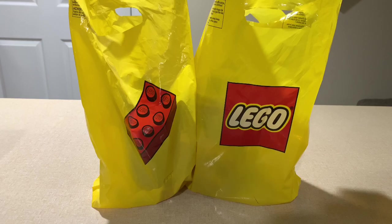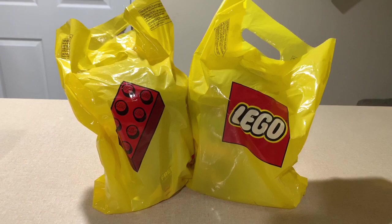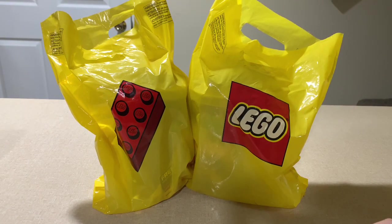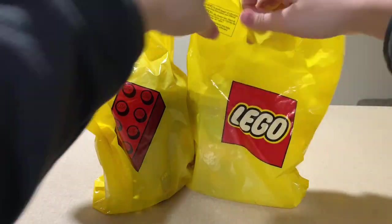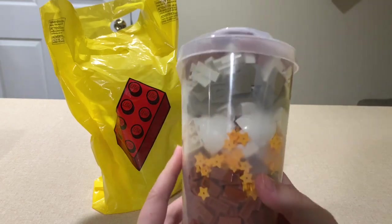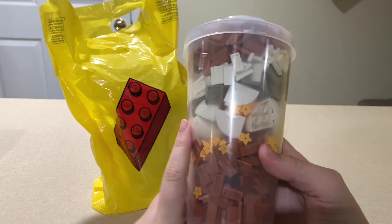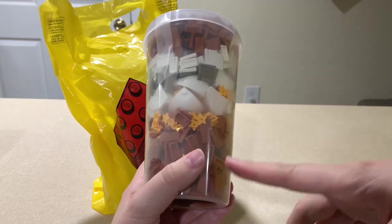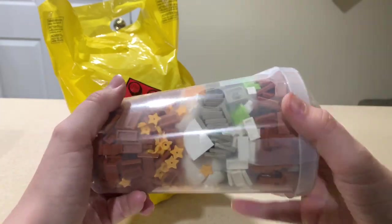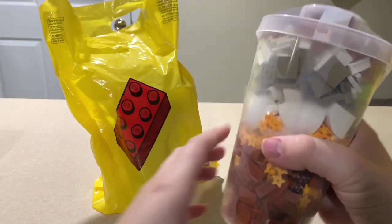Next we have these two Lego bags which, if it isn't obvious yet, there are two Pick-a-Brick cups in there. These Pick-a-Brick cups are actually from different locations, so I don't know which one's which and we'll just start with whichever one is first. This one I picked up in New Jersey at the Freehold Mall. It's got a lot of dark orange tiles, lots of tiles and neutral colored pieces, and finally these white arch pieces that I've been looking for for a while.